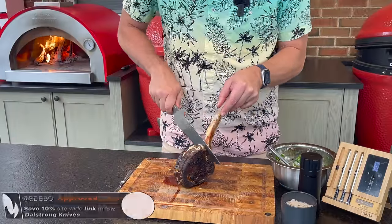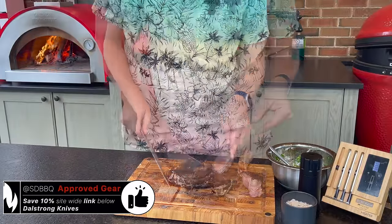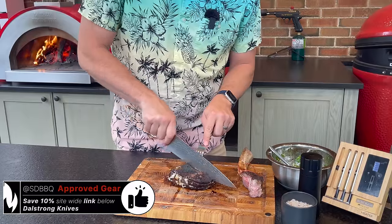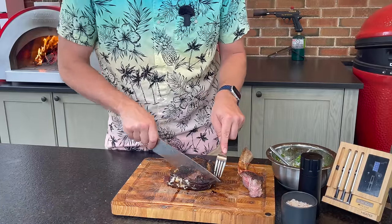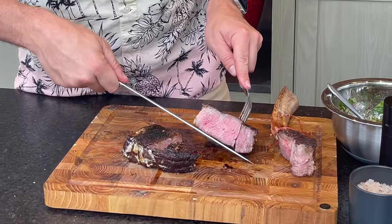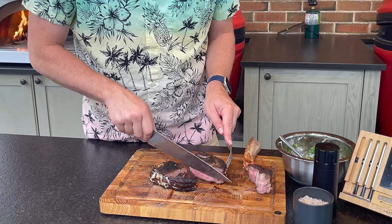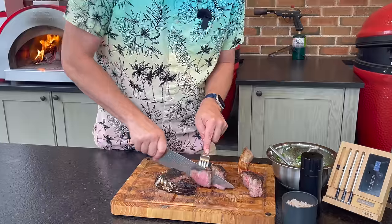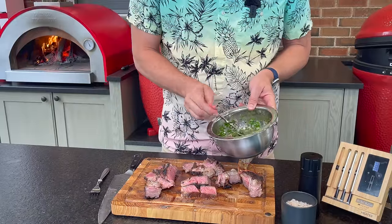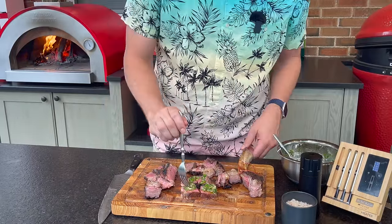Moment of truth. Let's get this off of our tomahawk bone. Let's cut into it. A touch beyond what I like, but that's still, I think, a perfect medium rare. Let's get this into some slices, get a little bit of our chimichurri, and dive in for our taste test. Cheers.